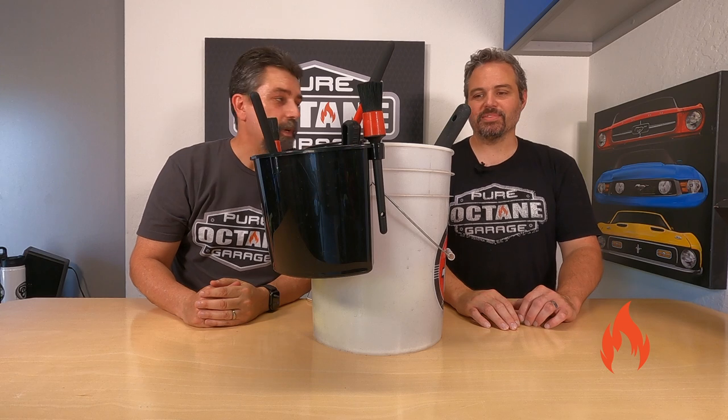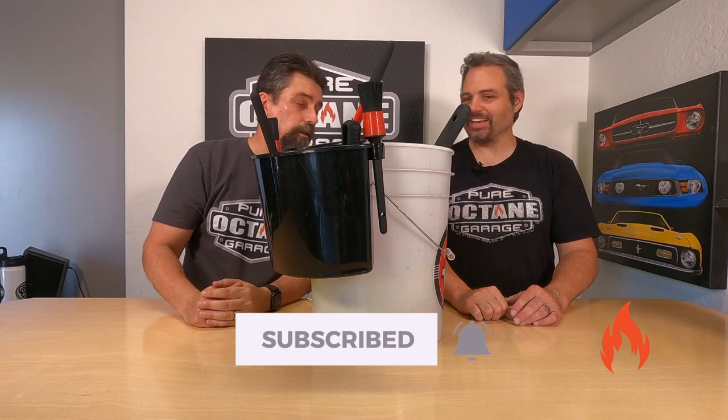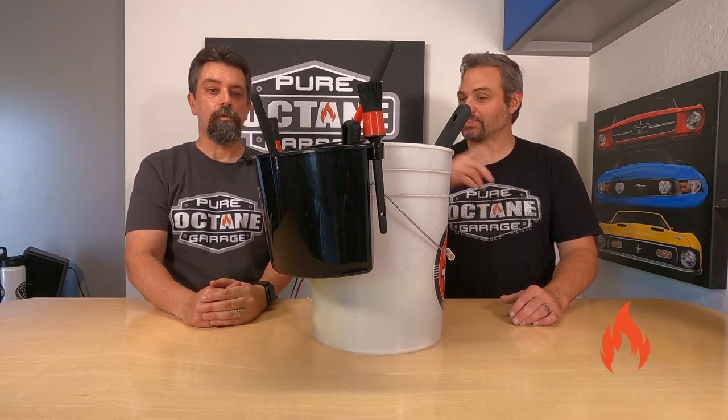What do we do here? We do automotive detailing stuff. And other automotive stuff when we can. And today we're back on the detailing side.